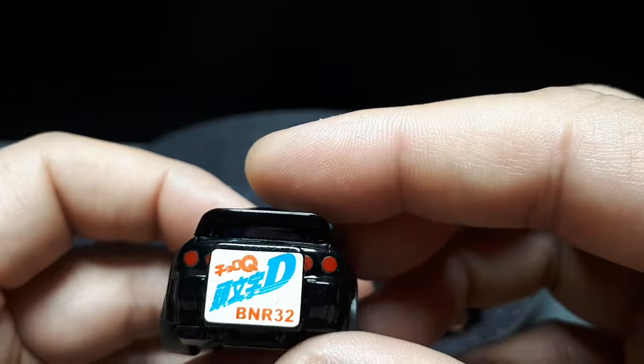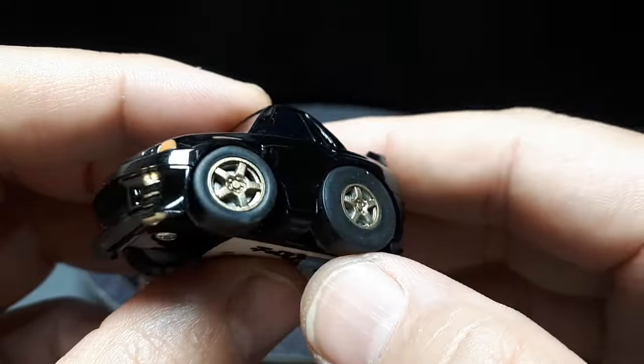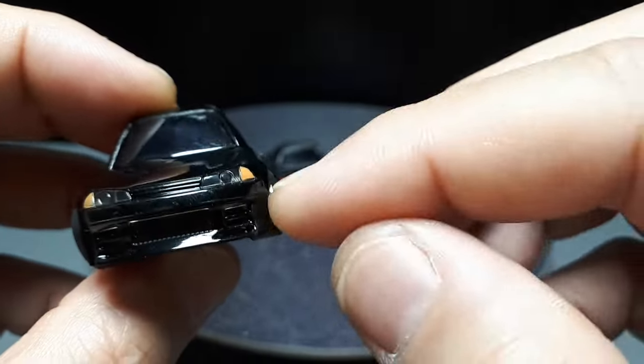Then a step back — we have the R32. This is from an Initial D collection. I did 3D print my own wheels again. And this one has translucent headlights.